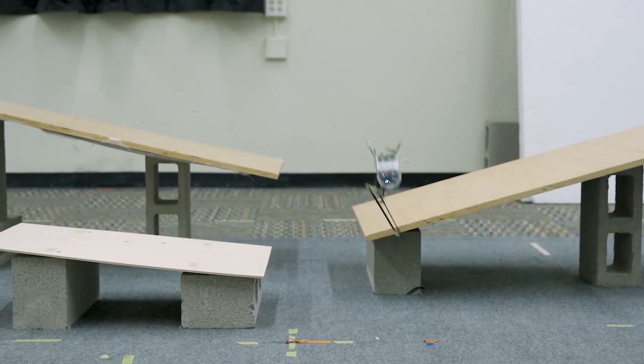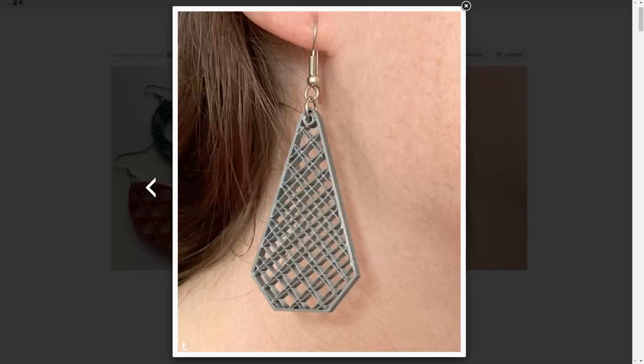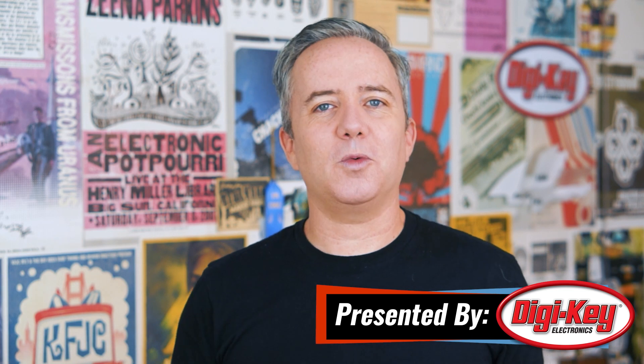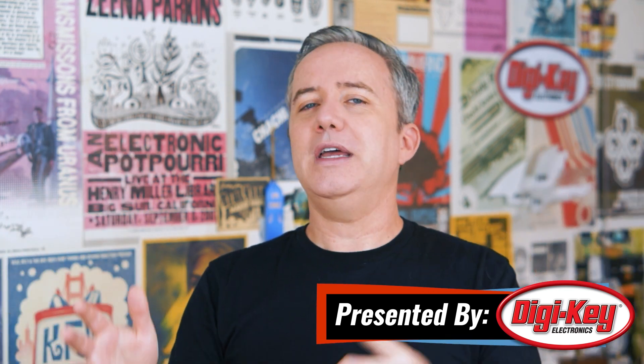This week on Maker Update: a mask that smiles, a one-leg robot, dual-screen cyberdeck, the Pi Mix Maker, infill earrings, and giving your cutting mat a boost. Hey, I'm Donald Bell, and it's Maker Update time! I hope you're all doing well and staying engaged with something that's rewarding for you, even if that's just daydreaming about projects.